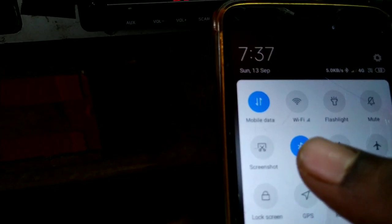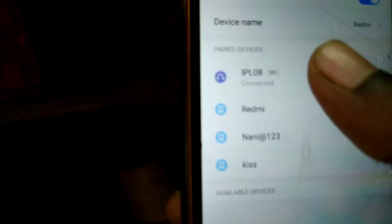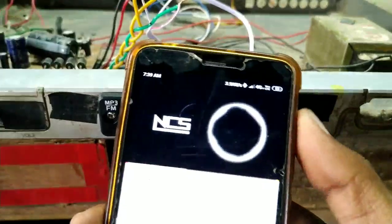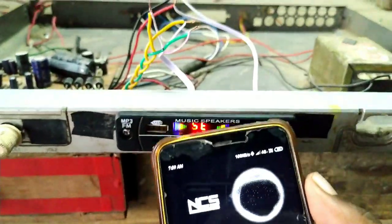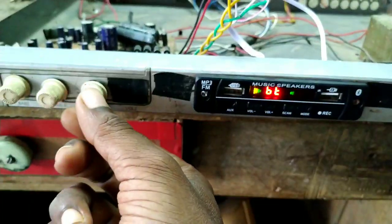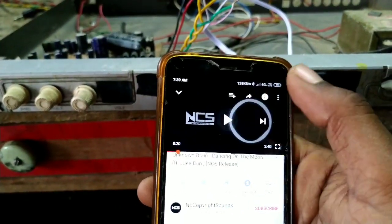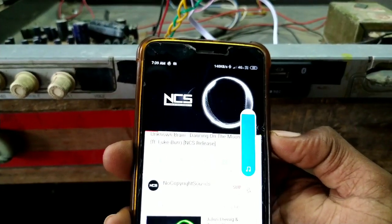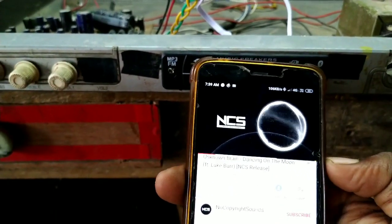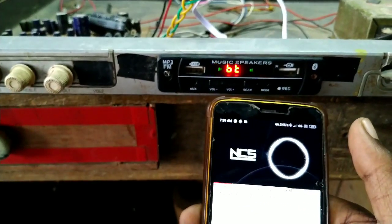Friends, we are going to check Bluetooth. We are checking the audio and the volume. The Bluetooth is connected and music is playing through the amplifier.